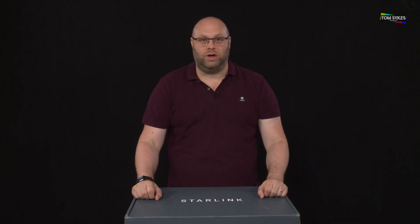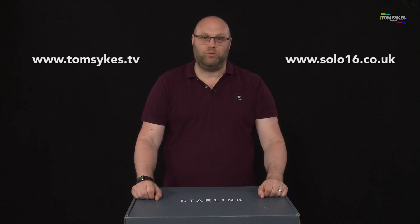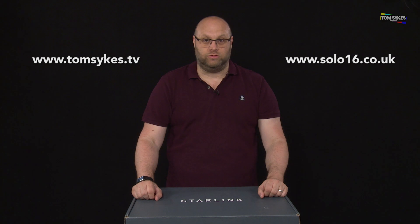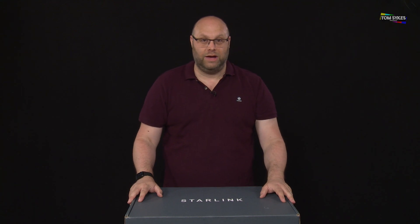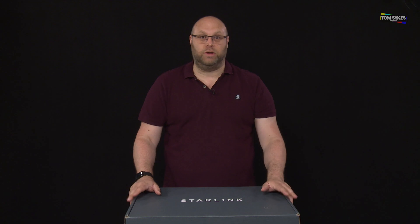Hello and welcome to my channel. My name's Tom Sykes. I'm a TV cameraman and I also run a company called Solo 16 Broadcast. We have a small TV studio, which I'm talking to you from now, and we primarily offer live streaming services for both television and the corporate market.